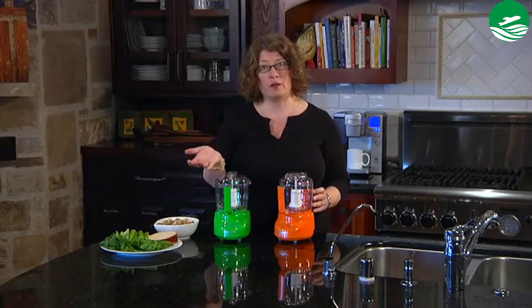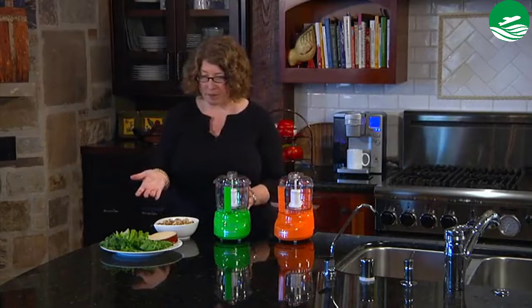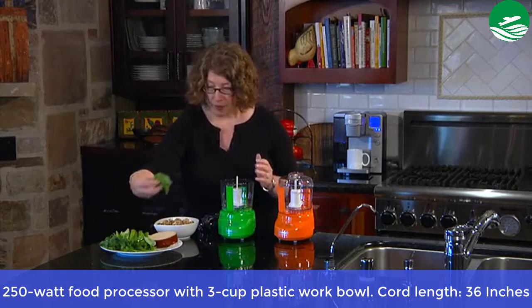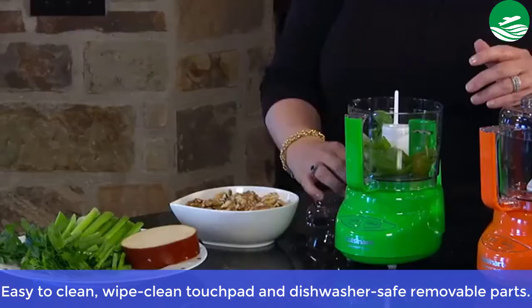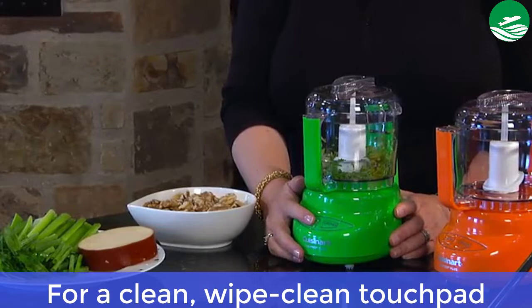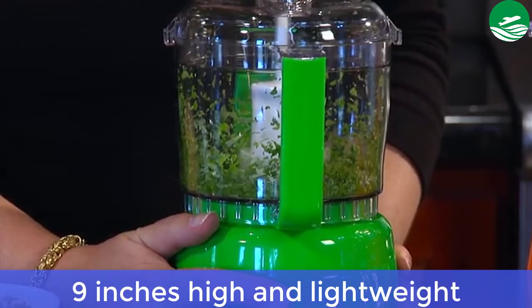Compact at just 9 inches high and lightweight, it has a plastic body. Main features include a 250-watt food processor with a 3-cup plastic work bowl, 36-inch cord length, easy-to-clean wipe-clean touchpad, dishwasher-safe removable parts, and a lightweight plastic body.